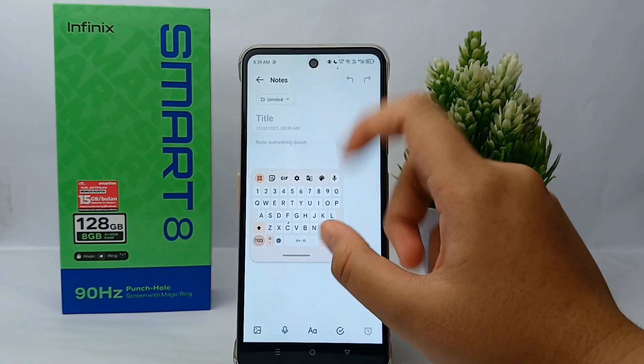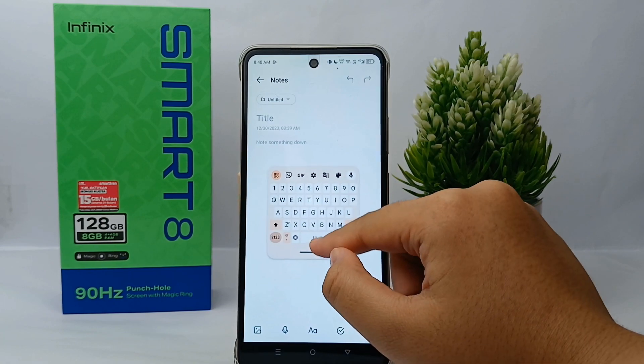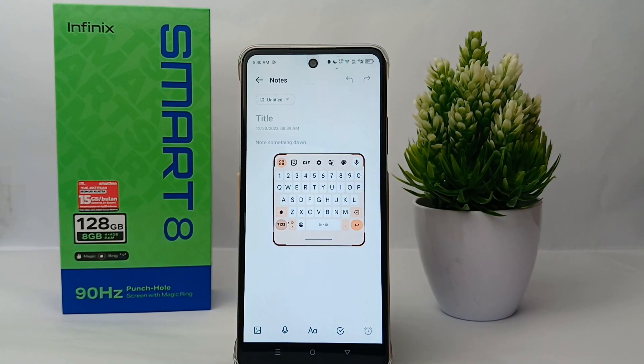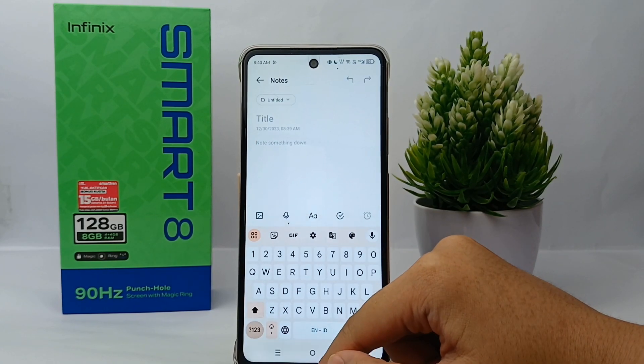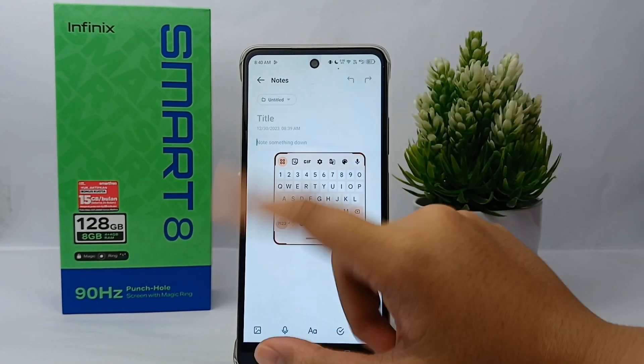So here is the floating keyboard. You can long press on the strip like this, and then navigate it down toward the bottom of the screen. Hold it there for a little bit and the keyboard will turn back to the normal keyboard.